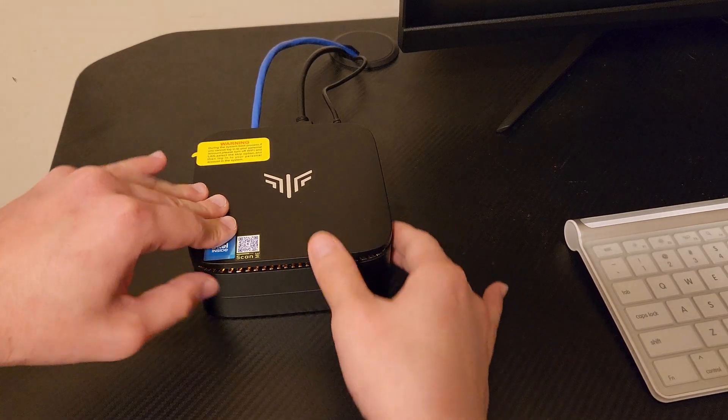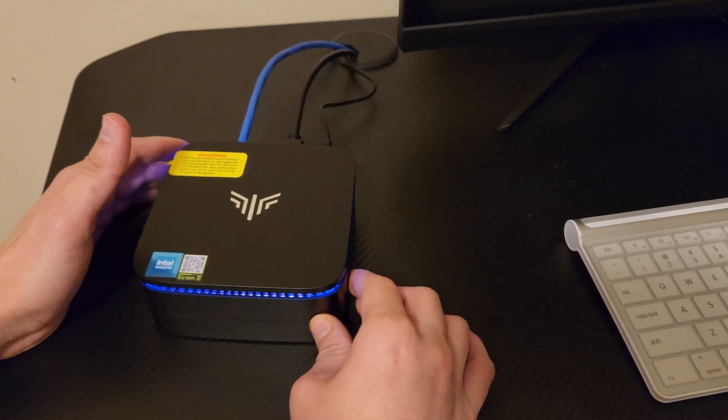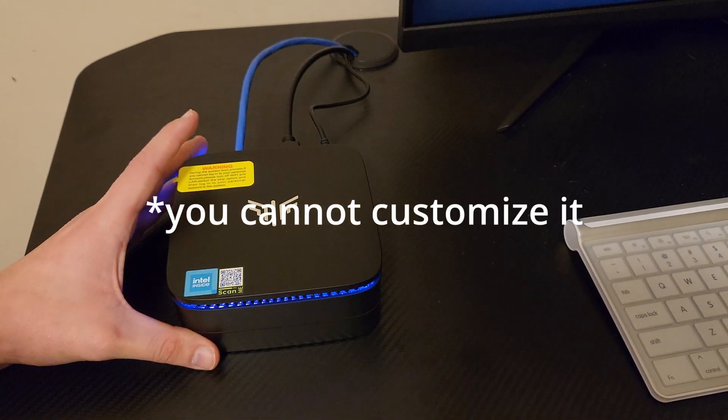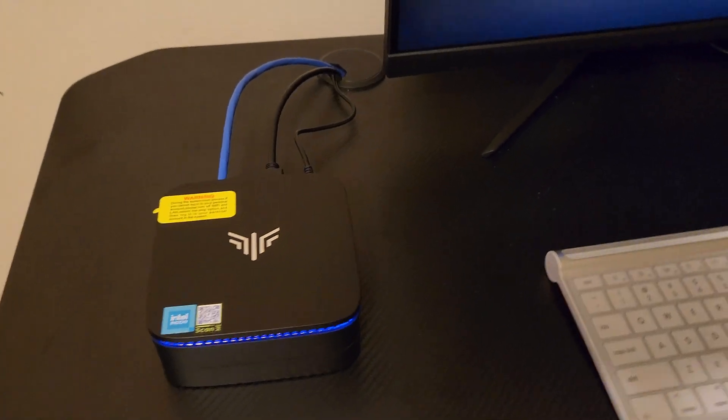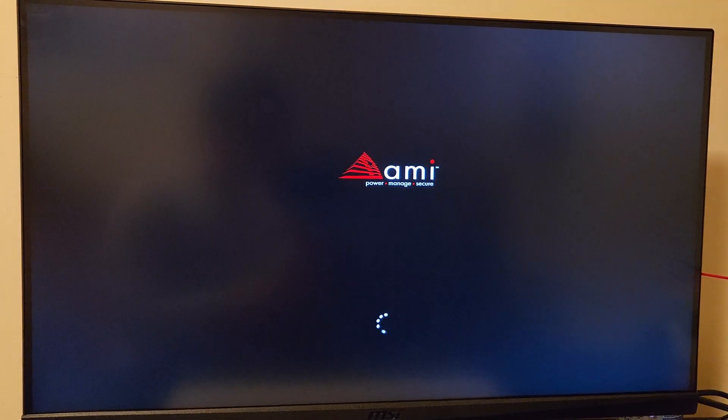Let's boot this up — there's a power button. What goes best with these mini PCs is a 4K display, which is what I'm going to be testing it on. Let's go through the entire setup and then I'll get back.